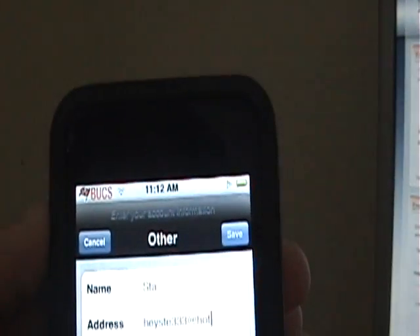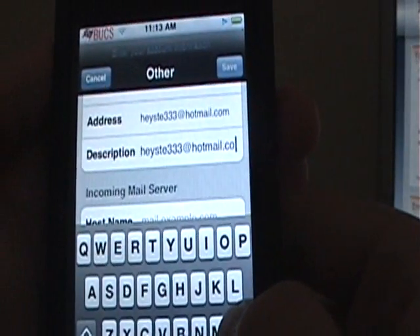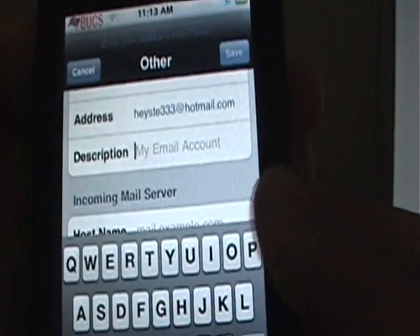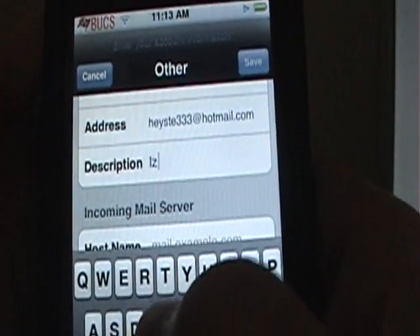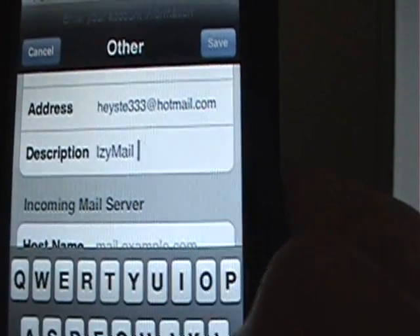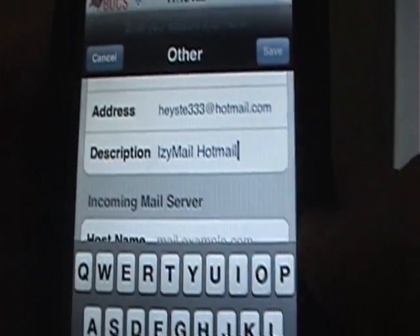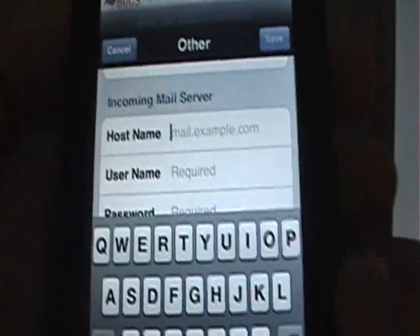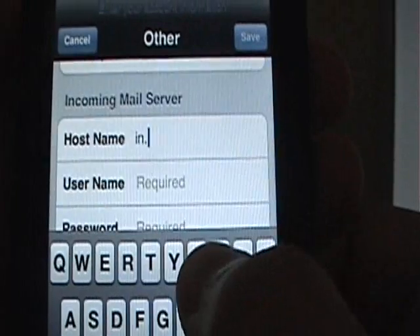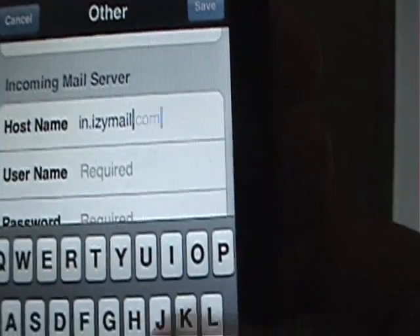This is only for Hotmail, because the other ones are right there. In the Description field, what you're going to put is IzzyMail Hotmail. Then the incoming hostname is going to be in.IzzyMail.com.